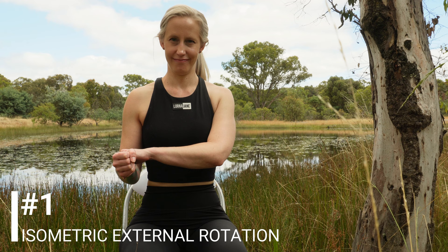Starting with isometric external rotation. Holding your right arm at your side with your elbow bent, hold the outside of your wrist with your left hand. With your right arm, push out against your left hand. Hold for three to five seconds, then relax. Repeat eight times.